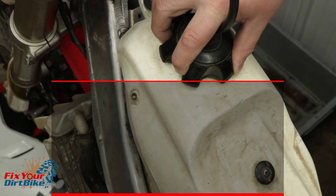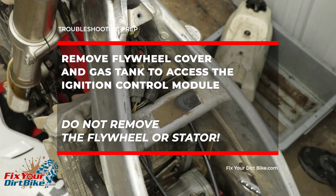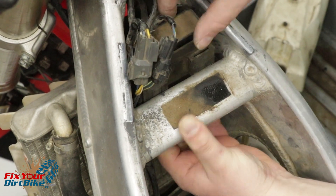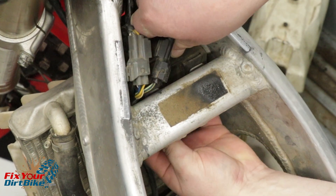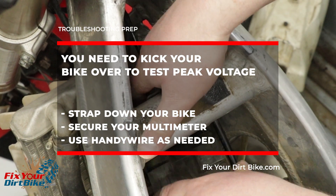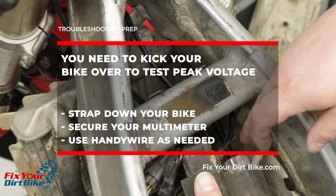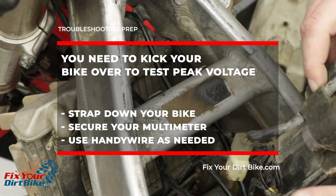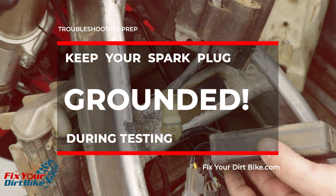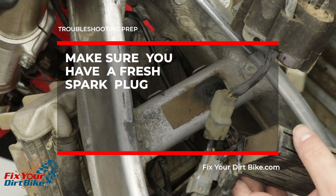Start by removing the flywheel cover and gas tank. You will be testing the stator through the wiring harness, so you do not need to remove the flywheel or the stator. Remove the ignition control module by pushing the rubber mount up off the mounting tabs, then down and out towards the back of the bike. When testing peak voltage, you will need to be able to kick your bike over while keeping the test leads connected. If you don't have a helper, strap your bike to something solid, zip-tie your multimeter to your bike, and use handy wire in the gator clips of your direct voltage adapter as needed. It is critical that you keep your spark plug grounded throughout testing — an ungrounded plug can destroy the ignition coil. Make sure you have a fresh spark plug and cover the spark plug hole with a towel.